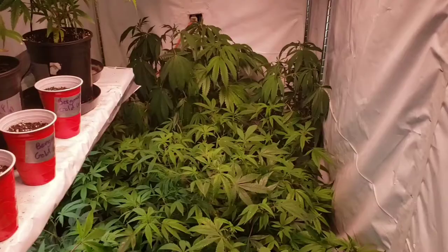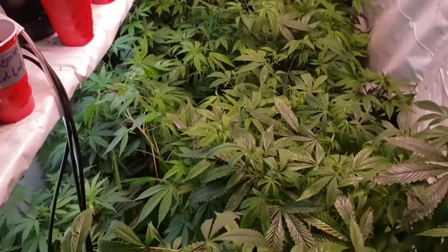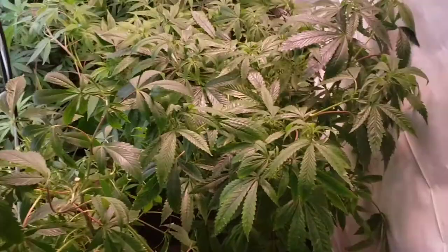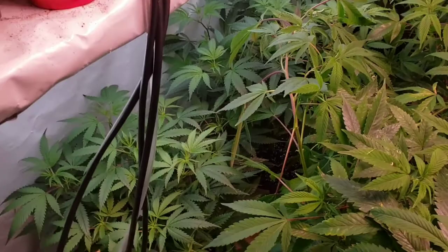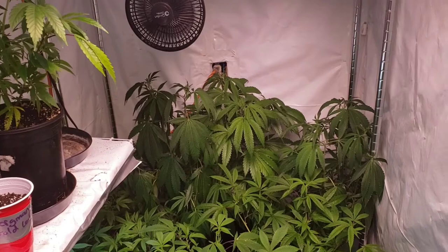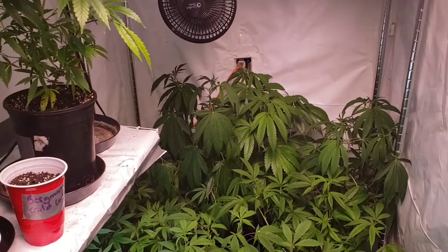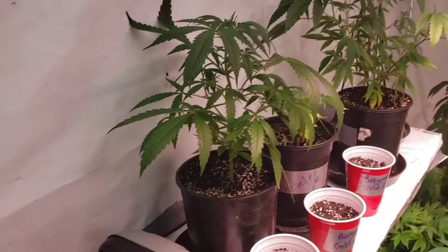Here we are in the veg room. I just sprayed the clones and watered everybody in here — it all looks really good. These are the new seven-gallon pots I transplanted earlier; everything else is kind of dwarfed by them. Wedding cakes are coming along really nicely. I've got some droopy leaves but they just got watered. Those are all my CBDs, my 20-to-1s. I fed the tea to the two seven-gallons to help with transplant shock and to everything on the shelf.